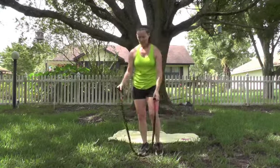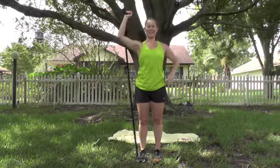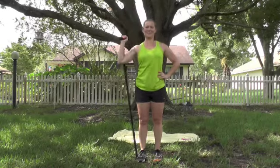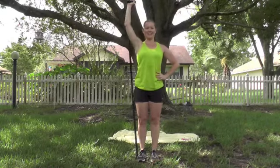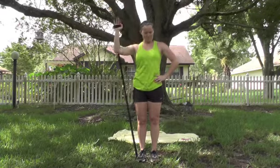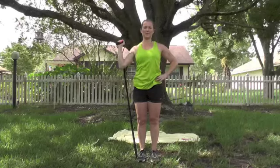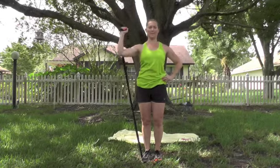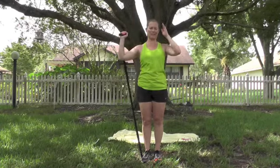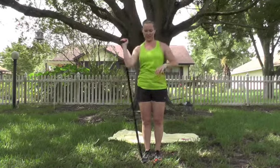Going into overhead press. Drop that handle down, step on one side, press it up and down. Make sure you control it all the way. Keep breathing, pull those abs in tight, chest is up. 10 more — make sure you're not hunching. Open up that chest, lift that breastbone. Control it down. 5, 4, 3, 2, last one. Good. Switch it to the other side.